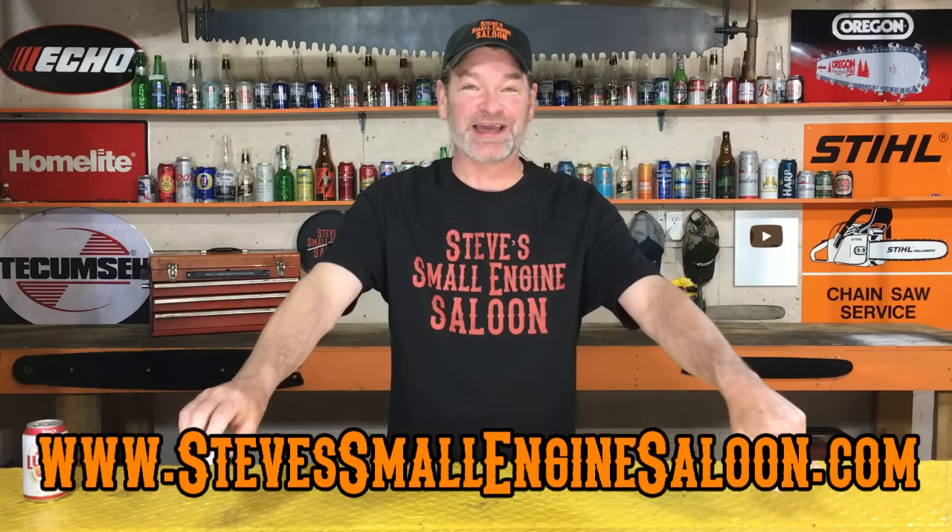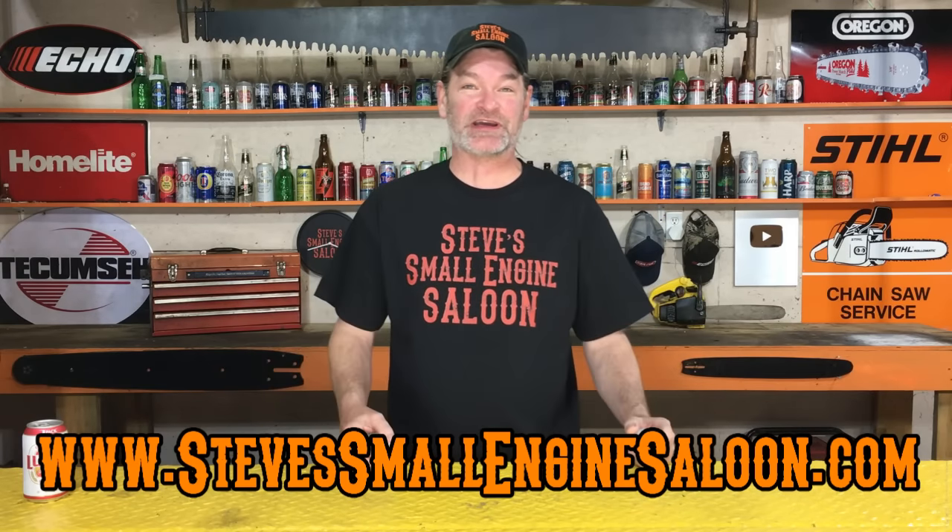Thanks for coming back to Steve's Small Engine Saloon again. Thanks for tuning in. Website's right there, as usual. Check that out when you get a chance.